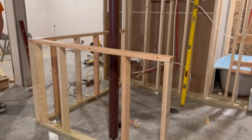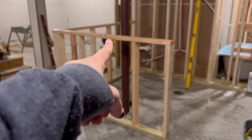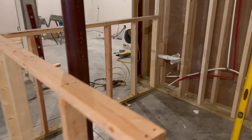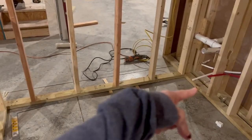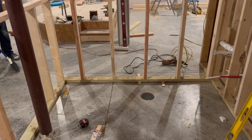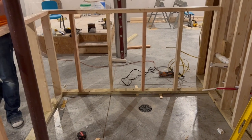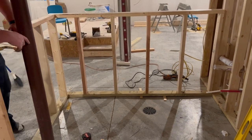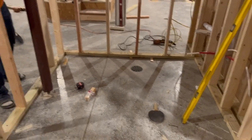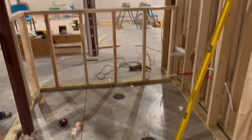Here it is from this angle. We do need to put another 2x4 here, but we ran out, so we'll add that in later. In here is where we're going to have the cabinets. The cabinets are going to be 22 inches — same size as a vanity, not necessarily a kitchen cabinet. They're going to be a little bit smaller because kitchen cabinets come out further, but we wanted this area to have a lot of space.